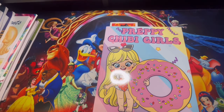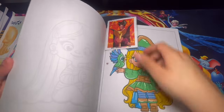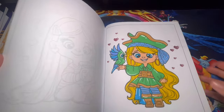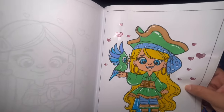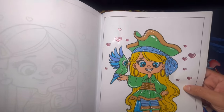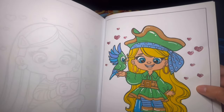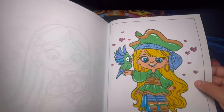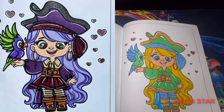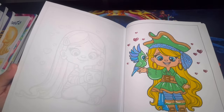Here we have Preppy Chibi Girls — a fun coloring book one of the girls told me about. We did our first buddy color out of here, a buddy color with Quirky Girls World. This is my page — I used glossy accent for the hearts, her eyes, and the bird's eyes, plus metallic and alcohol markers. Let me show you guys Quirky Girls World's page — she did an amazing job. Don't forget to give her a follow on Instagram.